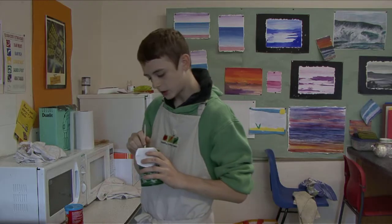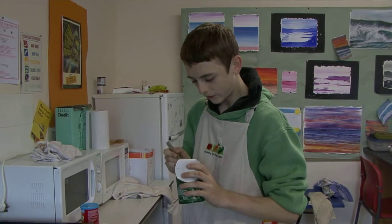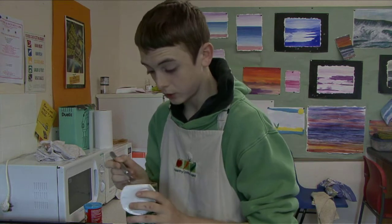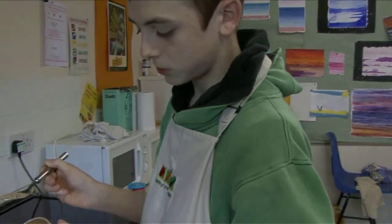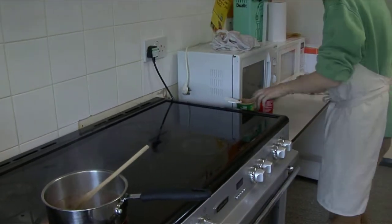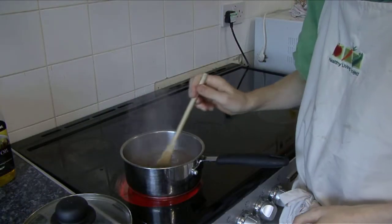The garlic and apple gravy is just boiling now so we're going to add half a dessert spoon of vegetable gravy granules and half of normal gravy granules.